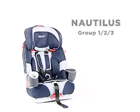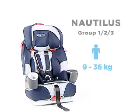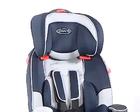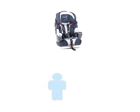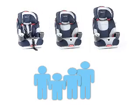The Graco Nautilus is a Group 1-2-3 car seat, suitable for children weighing between 9 and 36 kilos, approximately 1 to 10 years of age. With its modern design, the Nautilus 3-in-1 easily adapts to the age of your child. You can use it as your child grows, and also as a whole family solution for your second car, as it fits children of different ages.